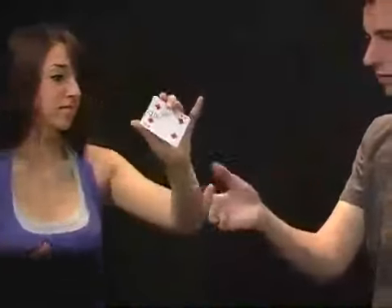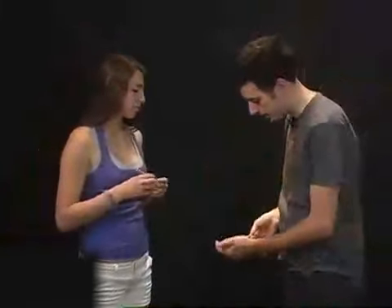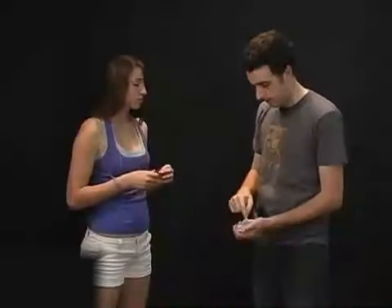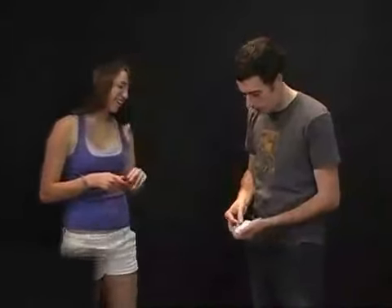Go ahead and show the camera. I'll take the card and place it right into the middle of the deck, right about there. All I have to do is snap my fingers and your card jumps up from the middle to the very top of the deck. This top card right here is your card — the four of diamonds with your name on it.